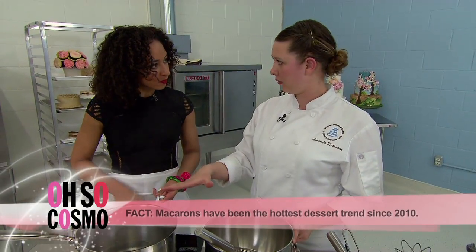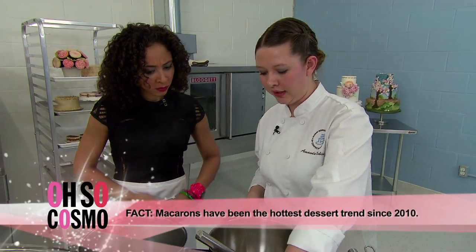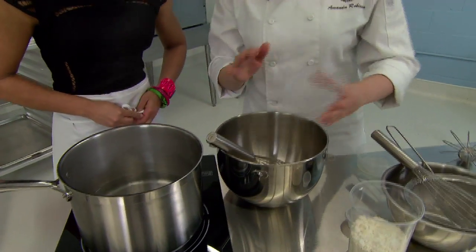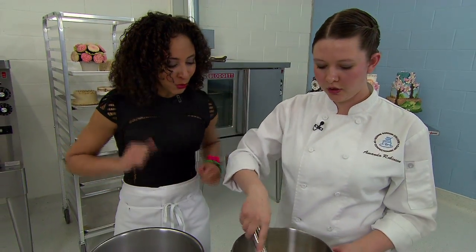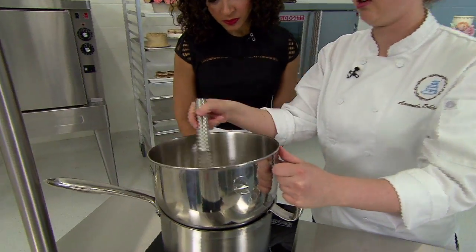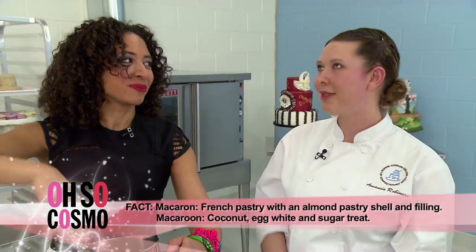So what I have is a double boiler going on and we're gonna put our egg whites in the mixer bowl and our sugar. You are gonna just whisk these together. You don't have to create any foam. What we're doing is we're heating the egg whites and dissolving the sugar. Am I actually pronouncing it correctly? A lot of people say macaroon anyways, but it's a macaron.